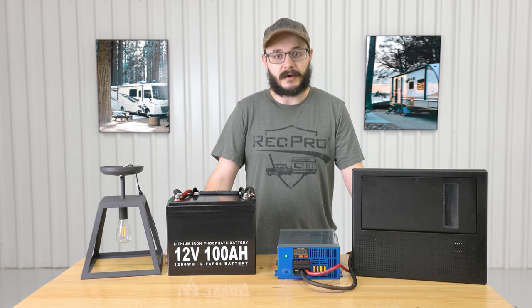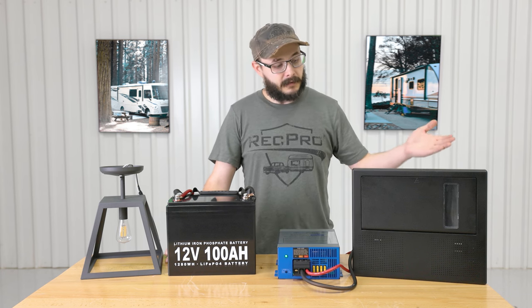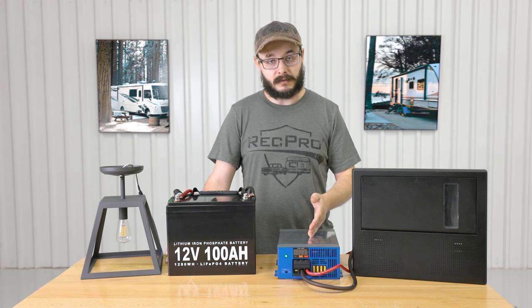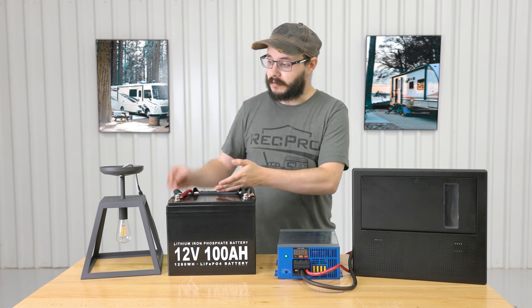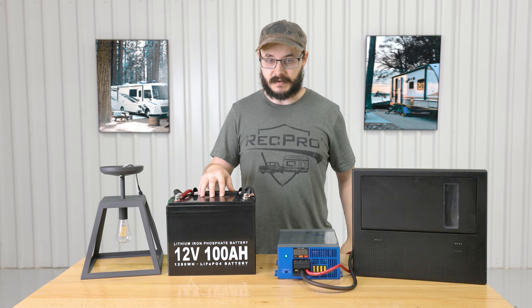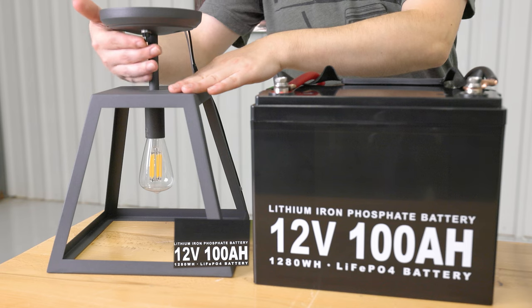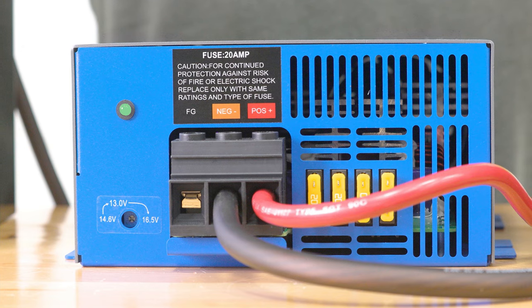This converter functions as both a typical converter as well as a battery charger, converting 110 AC power to 12 volt DC power. Your shore power or other AC power source flows through to your breaker box, then to the converter, which converts it into 12 volt DC power. That DC power then flows to your battery or to whichever appliance you're going to use. When you're not connected to AC power, the power stored in your battery flows back through your converter, back to the breaker box, and then to whichever appliance you're going to use.